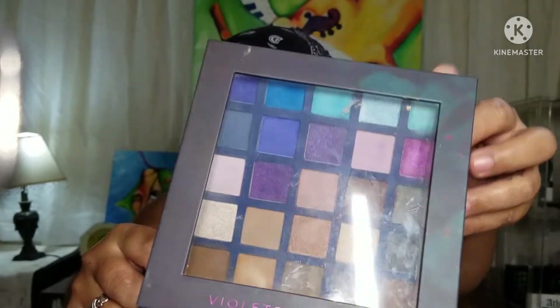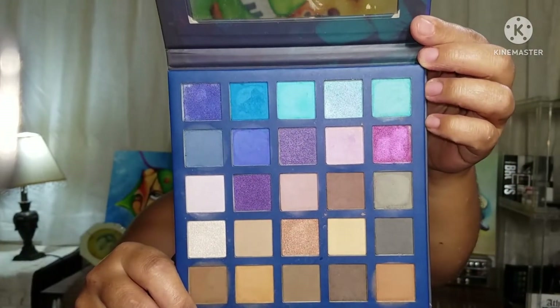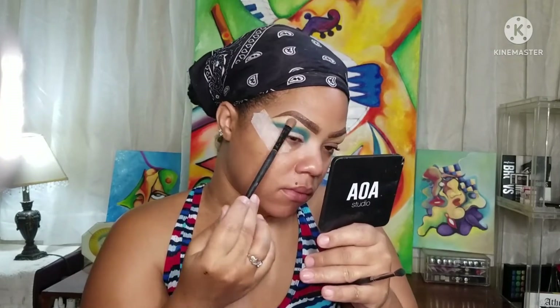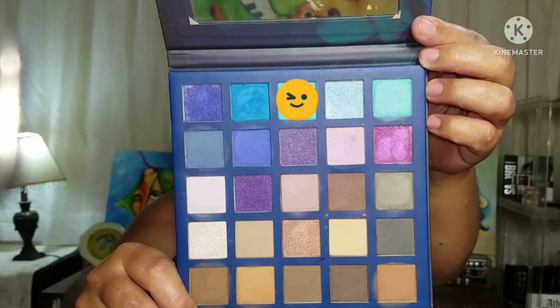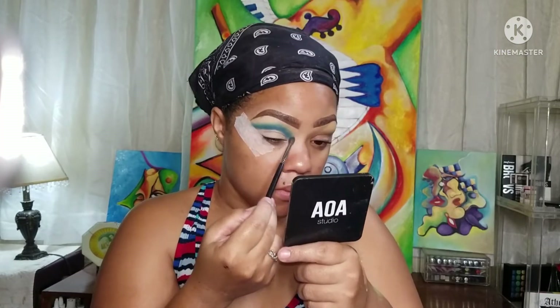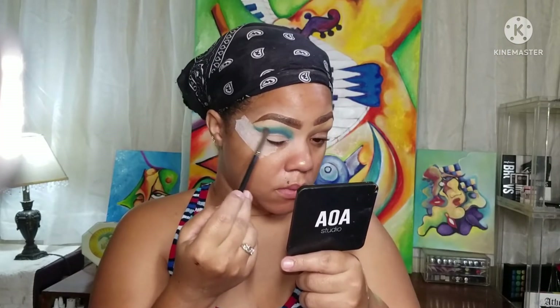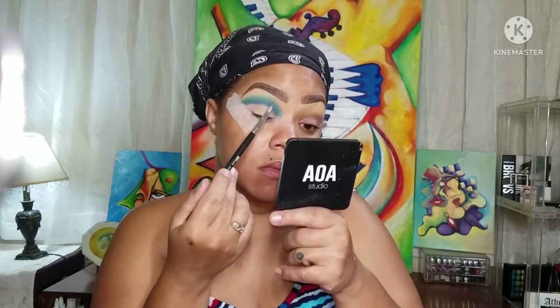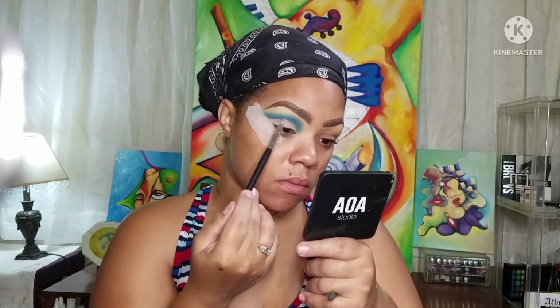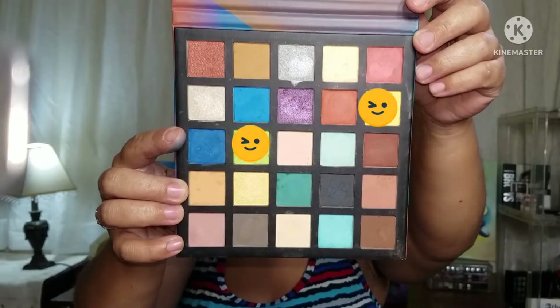Now taking another palette, which is a violet blue, I'm taking that bone color and putting it on my brow bone area. Then taking that light blue and going on top with that, because remember I wanted a gradient from blue to greenish. So we have to go back in with the color, going on that blue again.